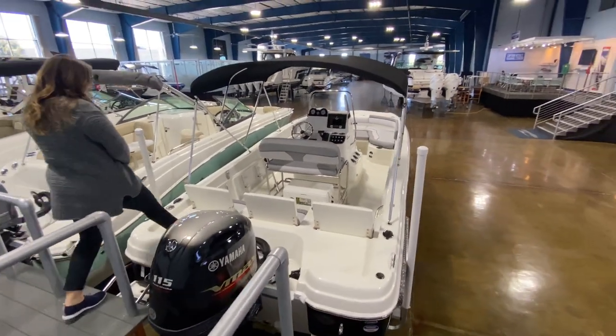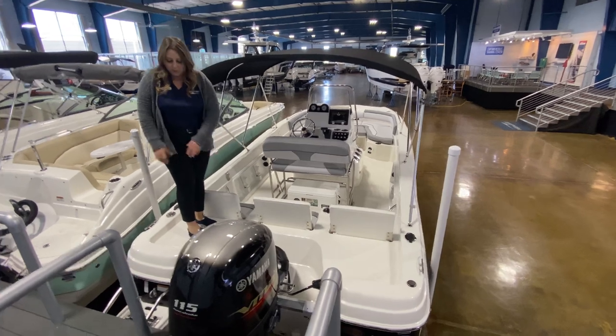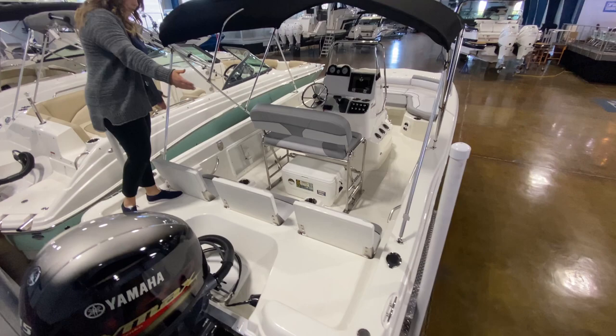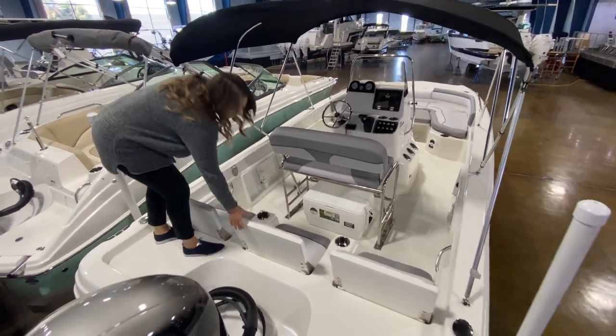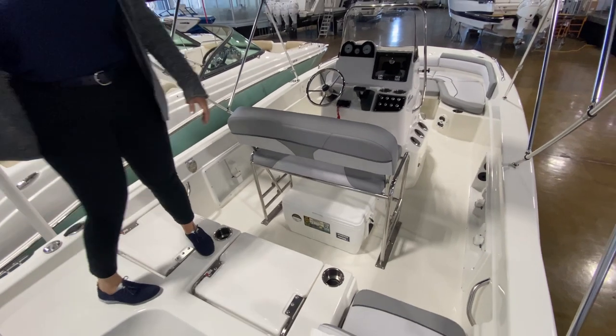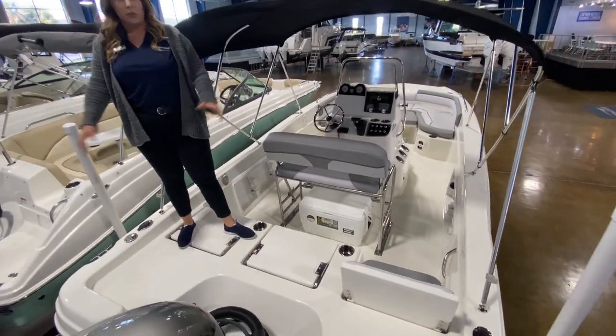Stepping aboard, you'll see we have a big back deck here for fishing. It definitely accommodates two anglers. And we have three seats here which I will flip down and show you. They stow quite nicely, giving you a much bigger casting deck if you want more than two anglers back here.